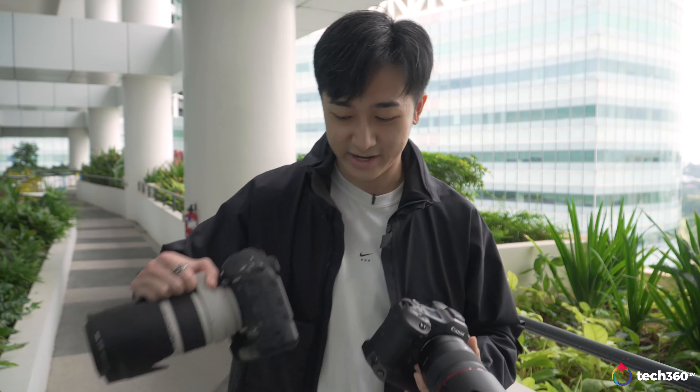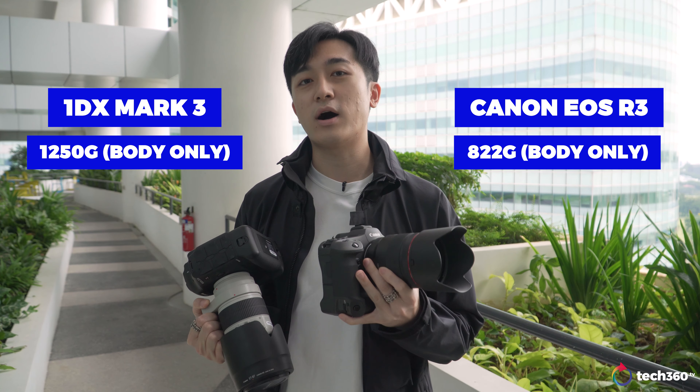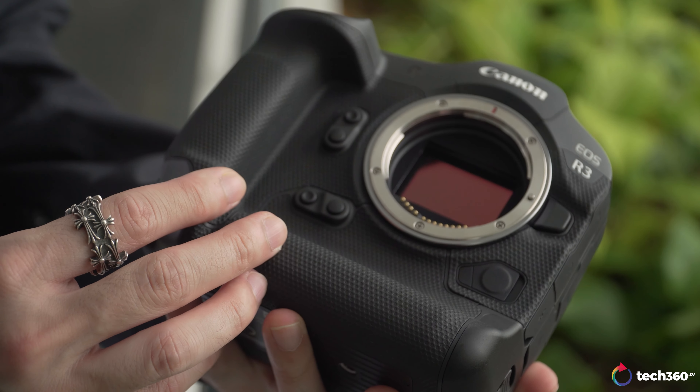Firstly, the body is very much like the 1DX series. I actually have a 1DX3 right here which I can compare. Just looking at the size of it, this is a lot smaller — to be exact, the body is 400 grams lighter than the 1DX3. Let me put this down and talk a bit more about what we have here today.